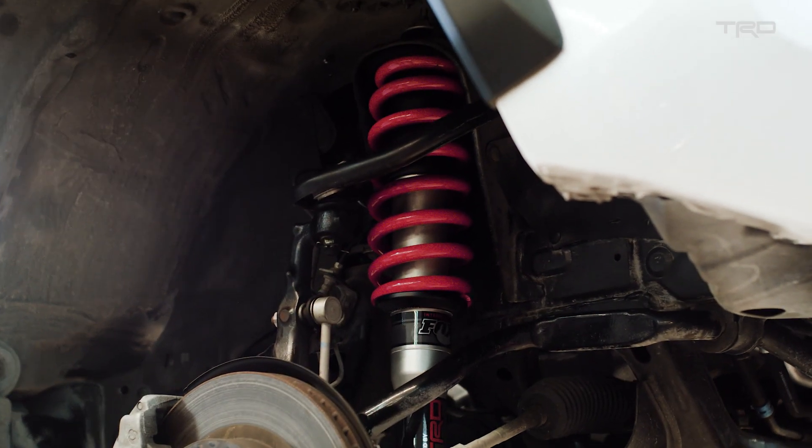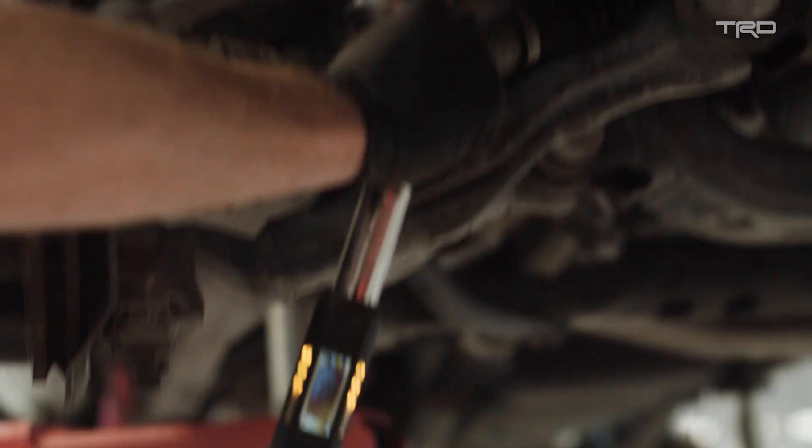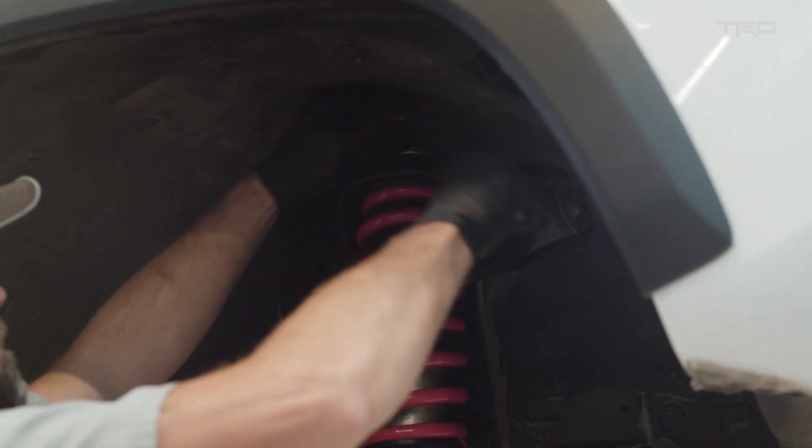The construction of these shocks is quite different than a regular shock. They're all aluminum, and in fact some portions of it are forged for extra strength.